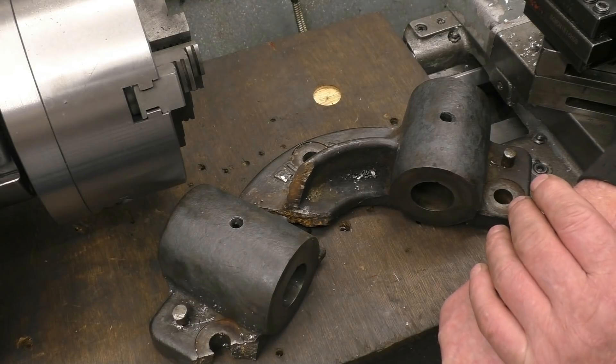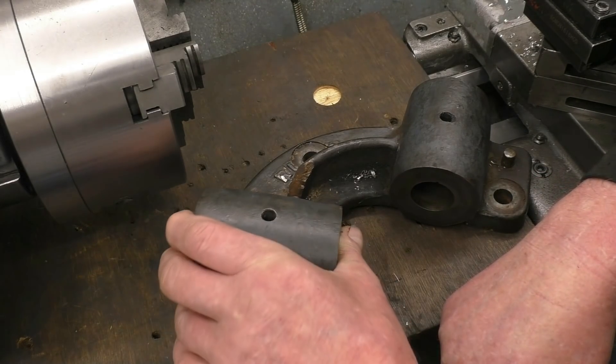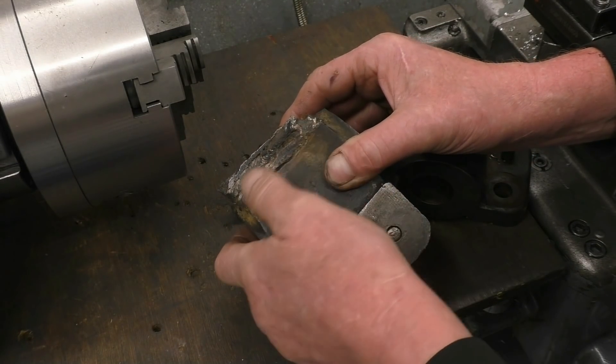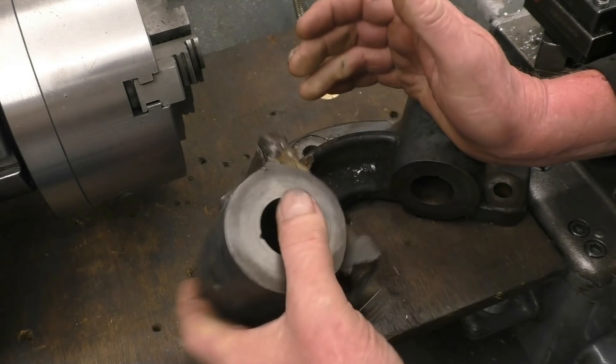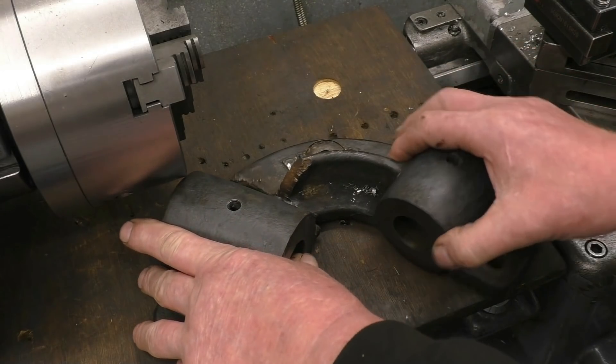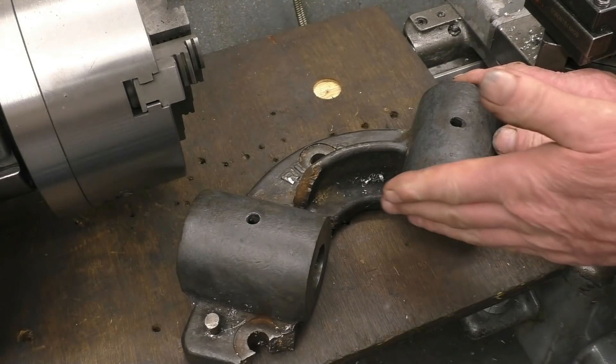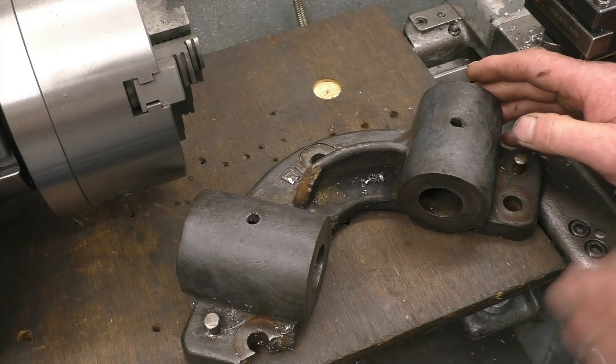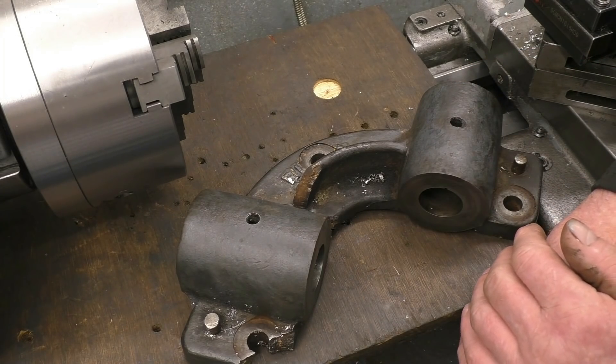This casting is off a very old woodworking machine. As you can see it's broken — and not just broken, it's been repaired before. It's been stick welded there and it's cracked through the weld. What I'm going to do is try and repair it. It's quite important that these are at 90 degrees, but there is a lot of wear on the gears so it's not absolutely critical. I've just got to get it as good as I can.